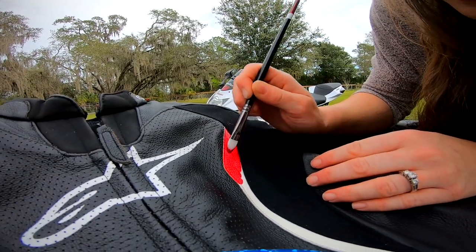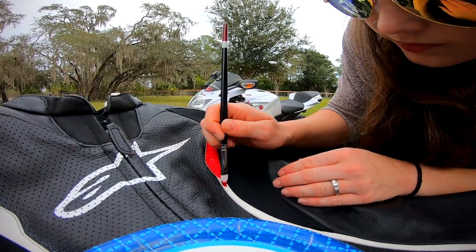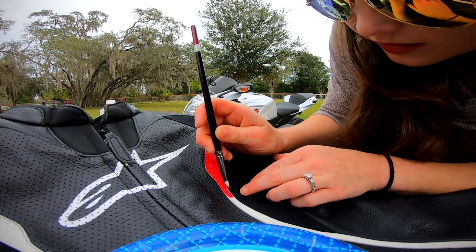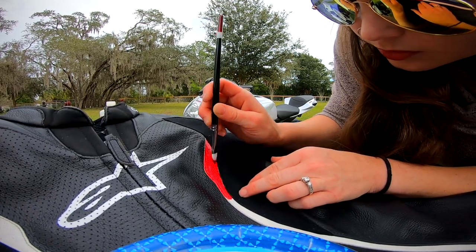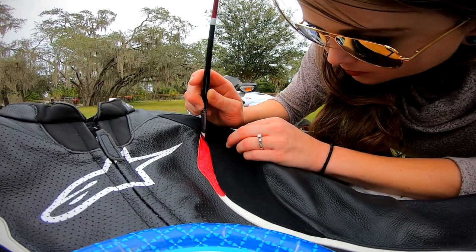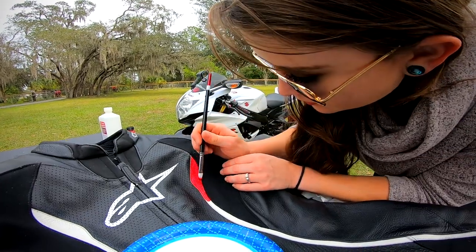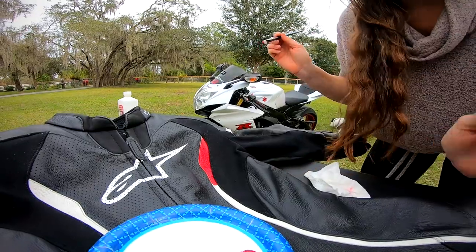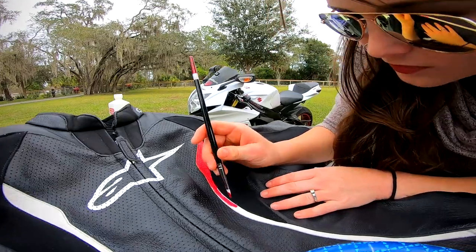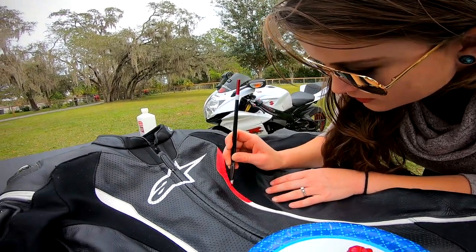This is really cool — I honestly never knew you could paint leather. I mean, obviously they print on leather, but I just never really thought about it. I got so excited when I realized I could do this. I got a little bit on the black, which truthfully is not really going to be visible. I've got alcohol and Q-tips to touch up anywhere. It's water-based so it's easy cleanup. There's going to be plenty of coats — probably easily four — so we'll do a little time-lapse.